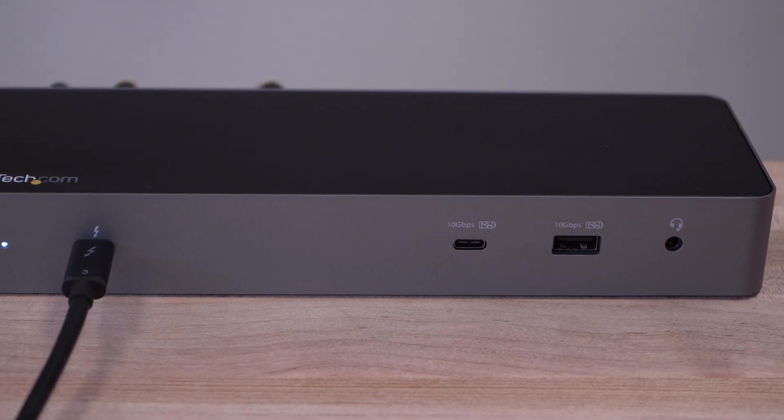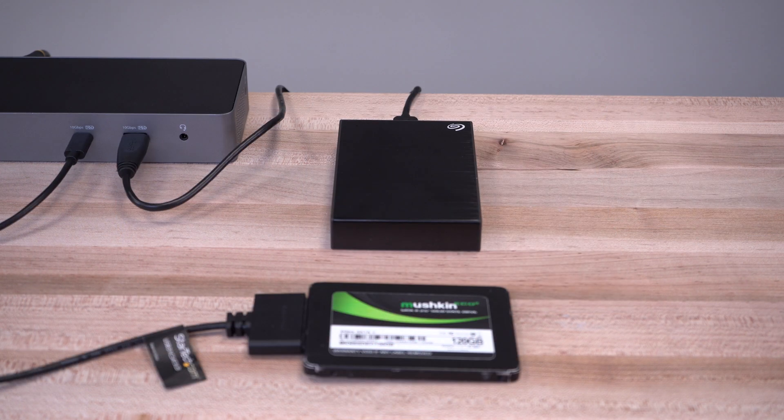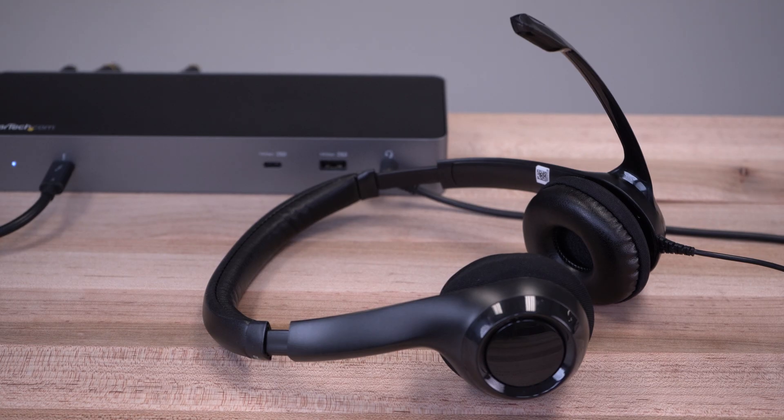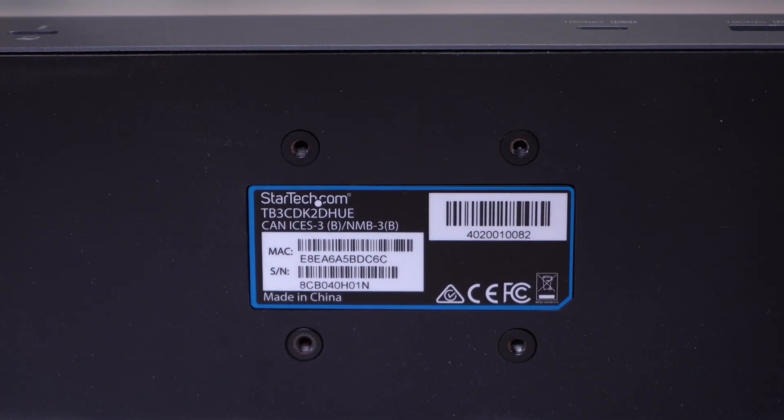This dock also features USB charging and data ports for both USB-A and USB-C connections. It also supports speakers or a headset with mic, and features a lock slot as well as mounting holes to keep your dock secure.